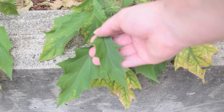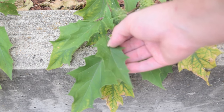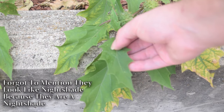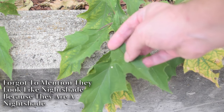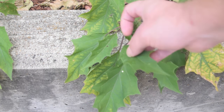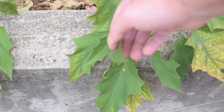Looking at the leaves of jimson weed, we're going to notice these very distinct teeth or lobe-like teeth running along the margins or edges of the leaves. These leaves are somewhat spear-shaped and somewhat egg-shaped in appearance, and they kind of resemble nightshade leaves. If we look at the top side of the leaf, it's a rather bright green. It is the beginning of fall, so these leaves are starting to lose some of their chlorophyll, gaining some yellowing. If we flip the leaf over, it is a little bit lighter in appearance than the top side.